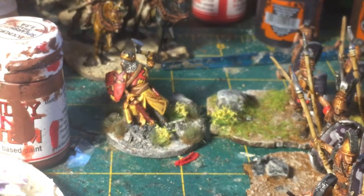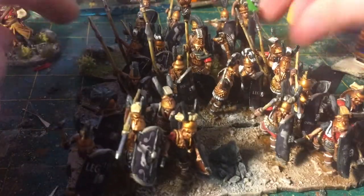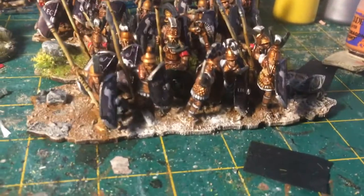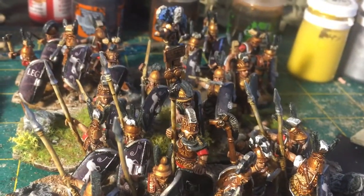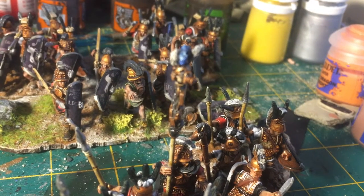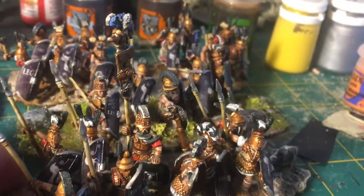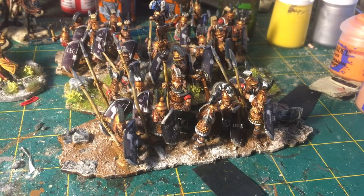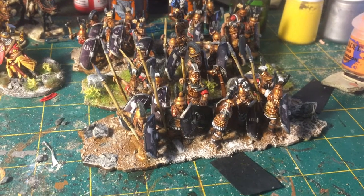Then the unit can do another rally activation and the Principes fall to the back, and the Triarii are in the front. These are all Aventine Miniatures. I really do like this standard — hopefully you can see it but it's like a skull and a helmet, and then armor plates and stuff, which is reminiscent of some ancient Italian artwork where they have warriors hanging captured panoply on spears. Capturing armor was a big part of Republican Roman warfare.